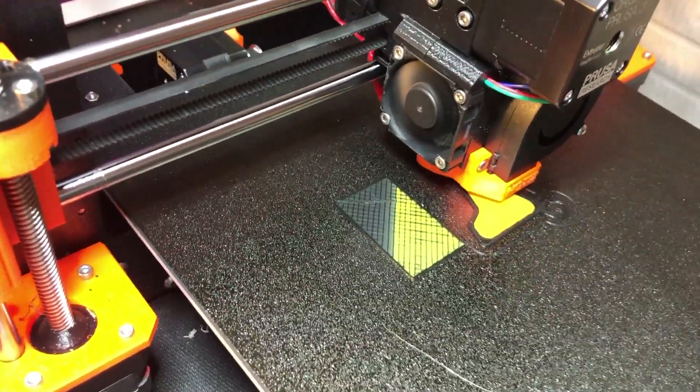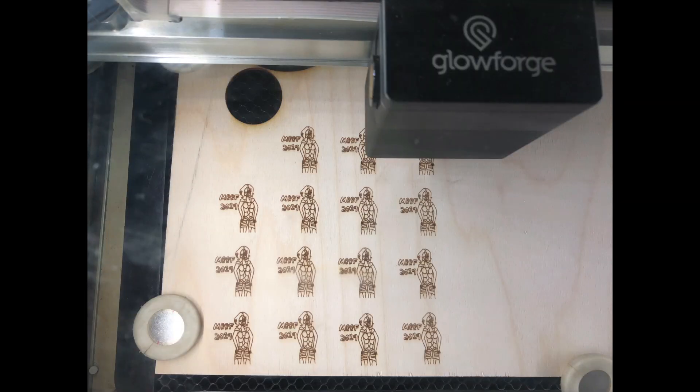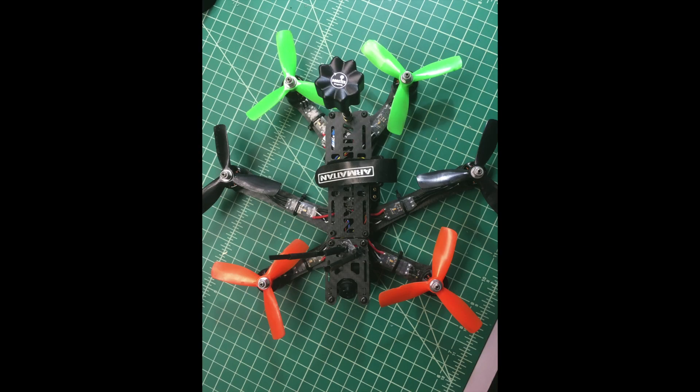There's 3D printing, black corners, lasers, Maker Corner, and other stuff too. Alright, welcome back to Greg's Maker Corner.